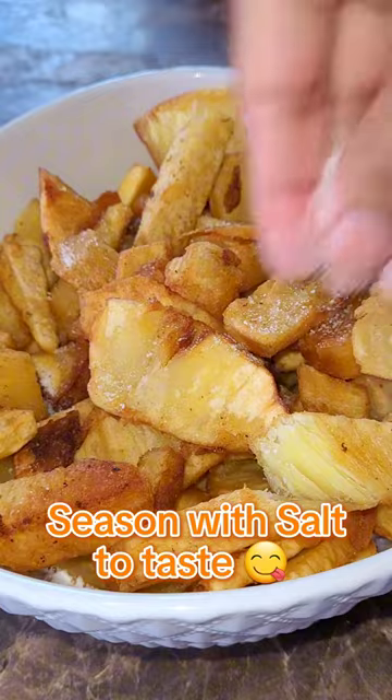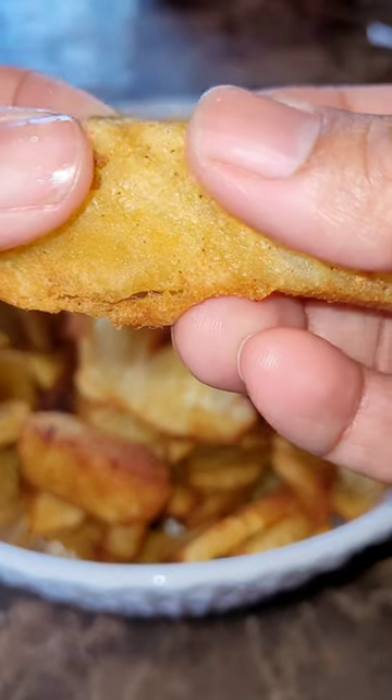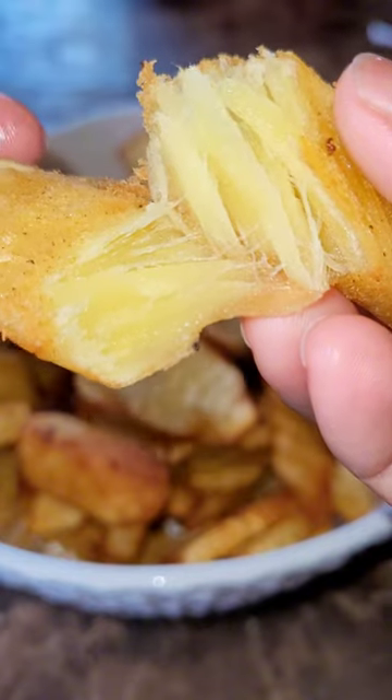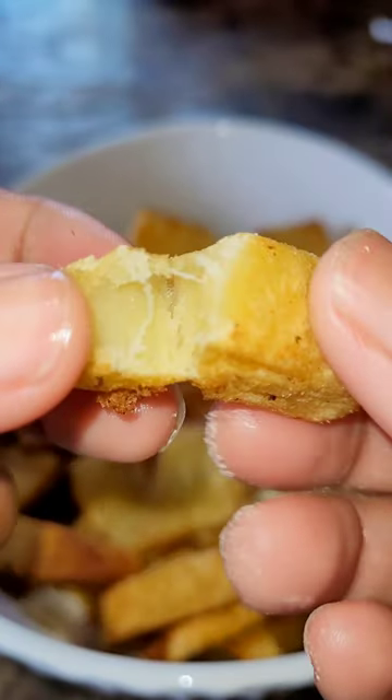You're going to simply add salt, and there you have it — a nice breadfruit chip that is crispy on the outside and soft and tender on the inside.